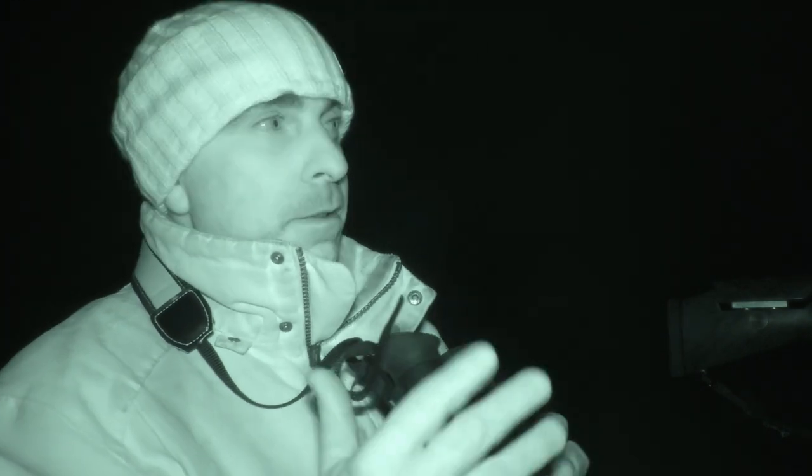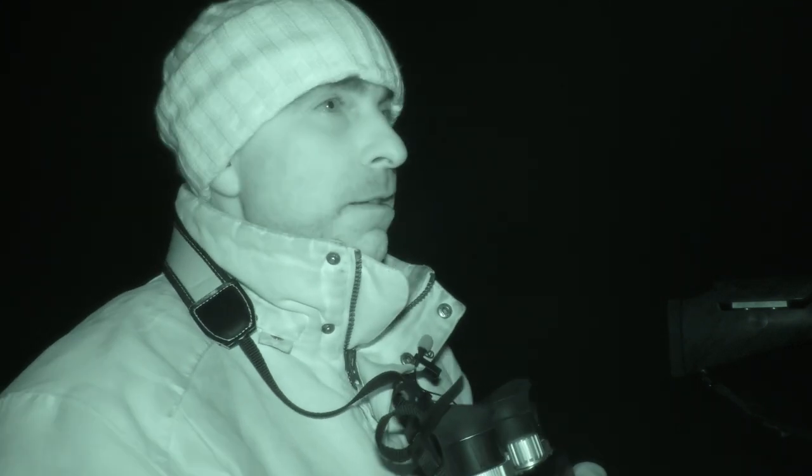I'm back out this evening with the Raptors — it's a nice dark evening, a little bit breezy, a bit cold, and pretty good conditions for thermal. I'm going to stand around and have a look over this field for the next hour or so and see what comes through. This is usually a pretty good farm for foxes, and this particular field is good for them, so I'm hoping we'll see one or two foxes.